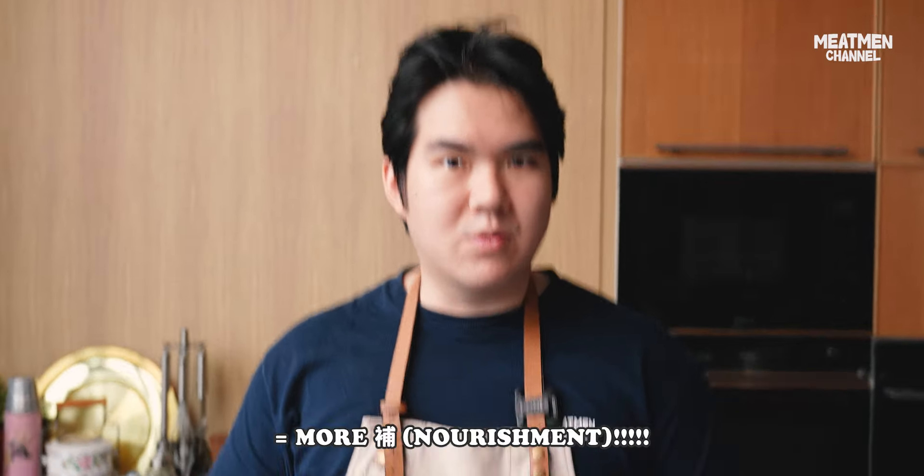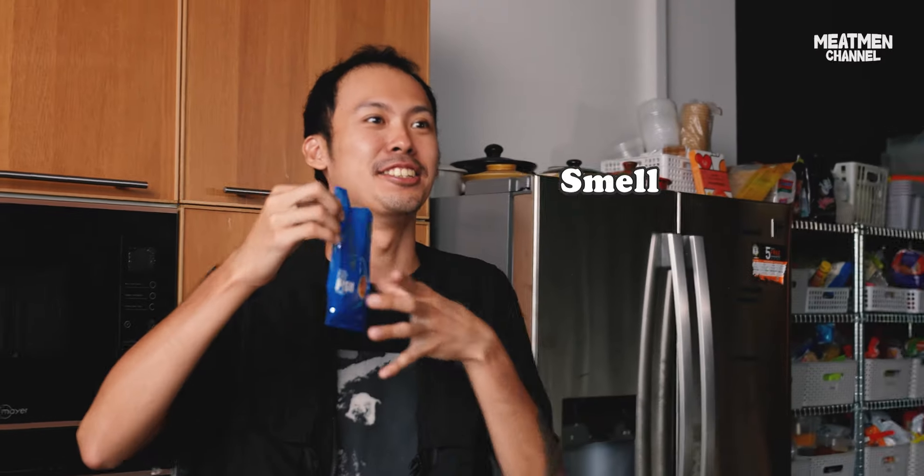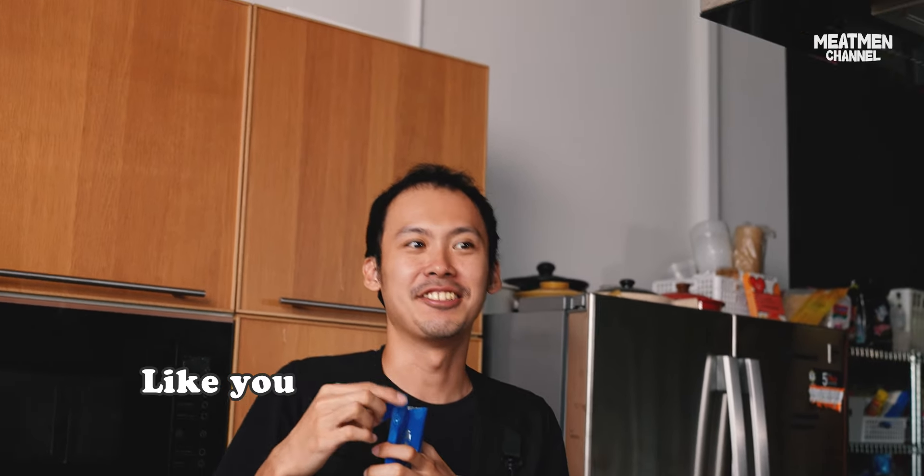If I add this inside my soup, it means bu plus bu equals more bu! Smells quite nice. Smells like fish, tastes like fish also — like you're eating fish without any bones.